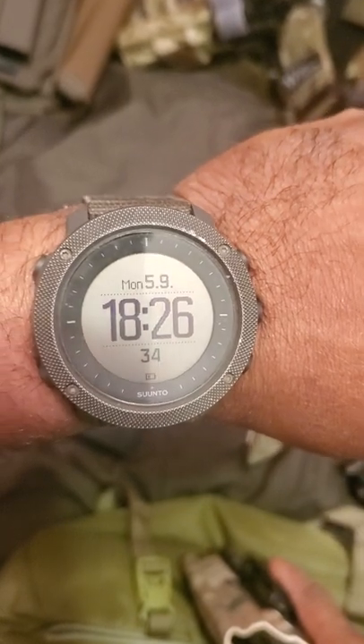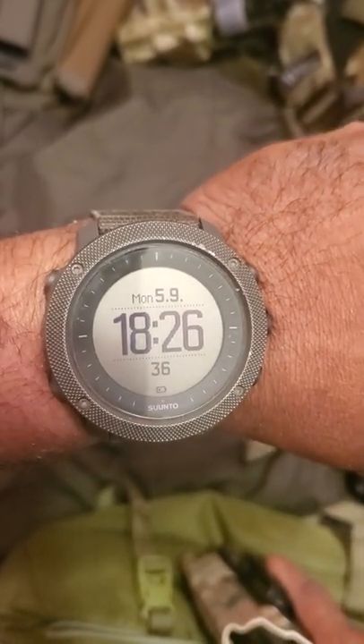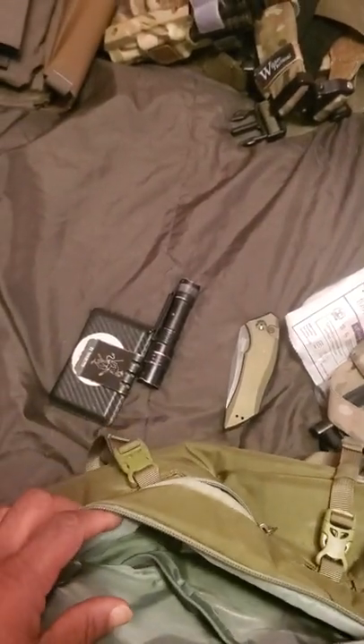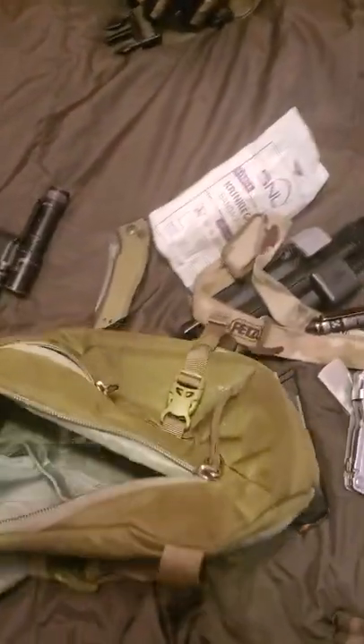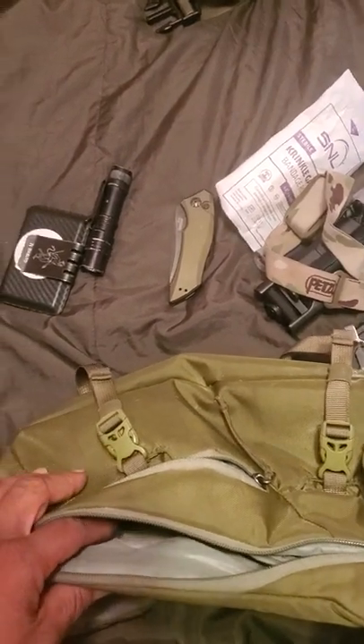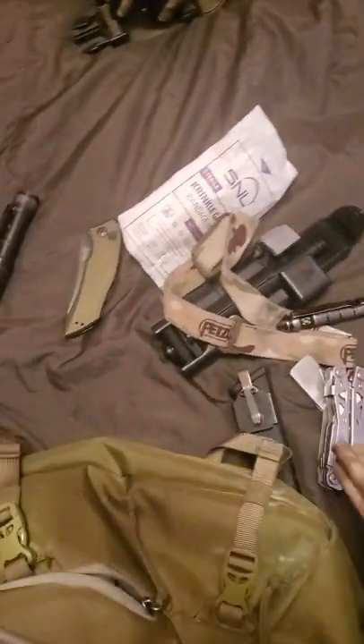Also have a watch by Suunto — Suunto Alpha. If you have any questions, feel free to ask below. Like, comment, share — let me know what you think. Peace.